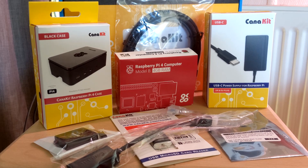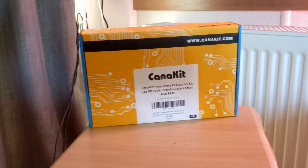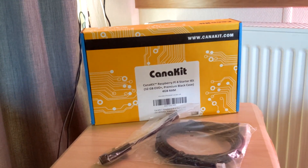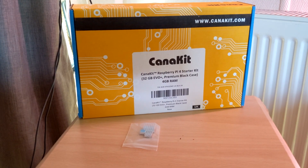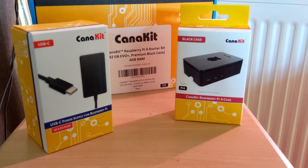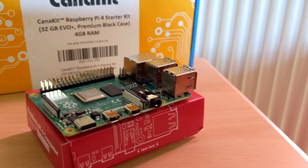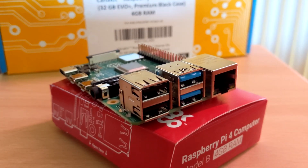It's going to include a good 80% of what you want, and those things are as follows: cables, heatsinks, a micro SD card and reader, a power bank, a Raspberry Pi case, and of course most importantly the Raspberry Pi itself.